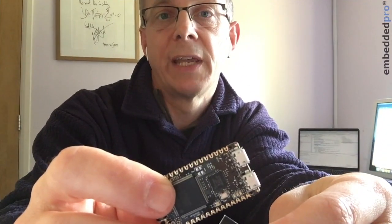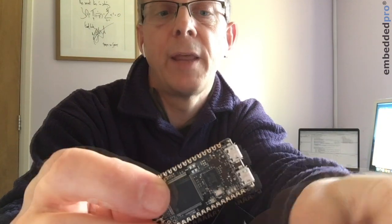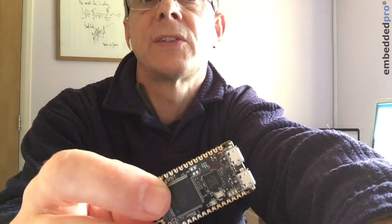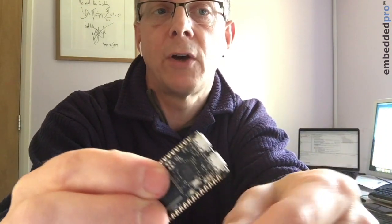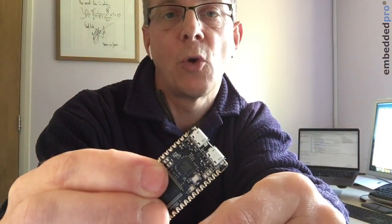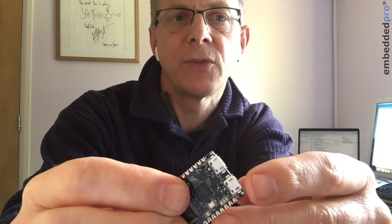There's a built-in 32 kHz crystal just here on the PCB. In my opinion, the only thing missing is a 16 megahertz crystal — there is a land pattern for it on the PCB, but it hasn't been fitted. I'll explain the implications of that in my next video.